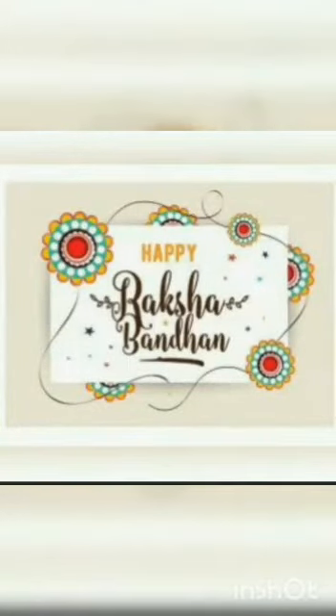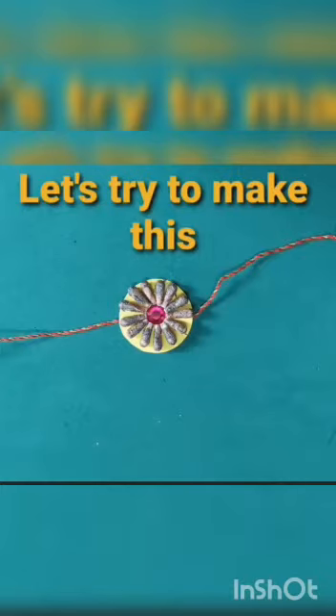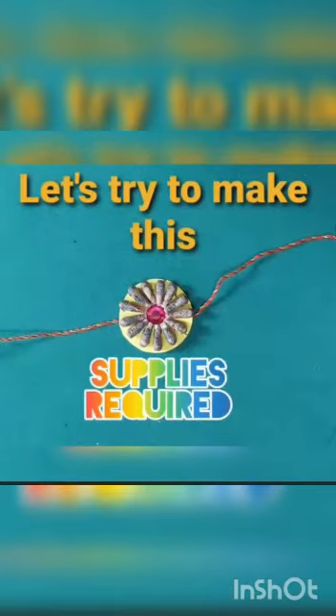Good morning children. Today we will make a beautiful rakhi on Raksha Bandhan. Let's make rakhi and try to make this.